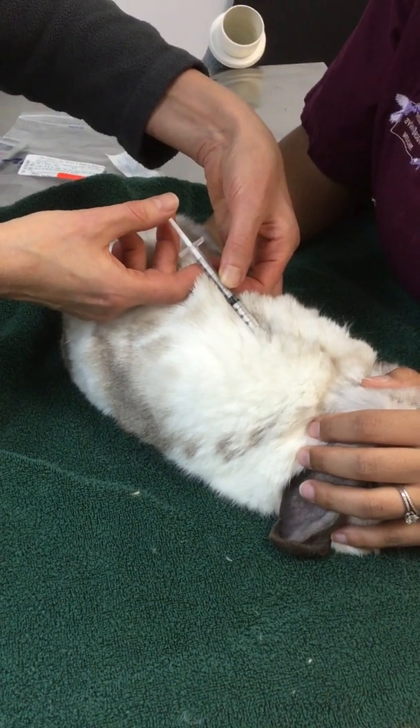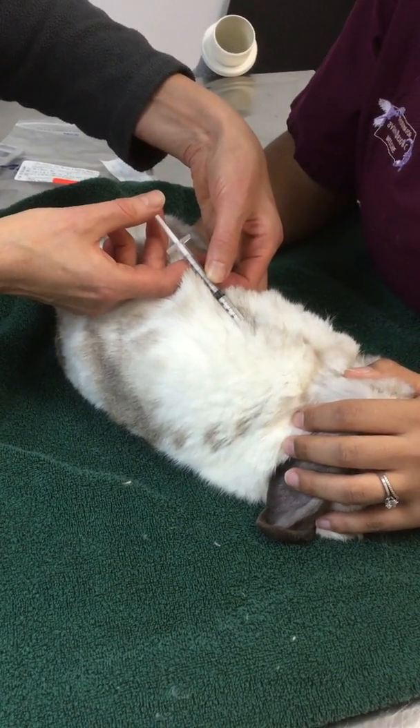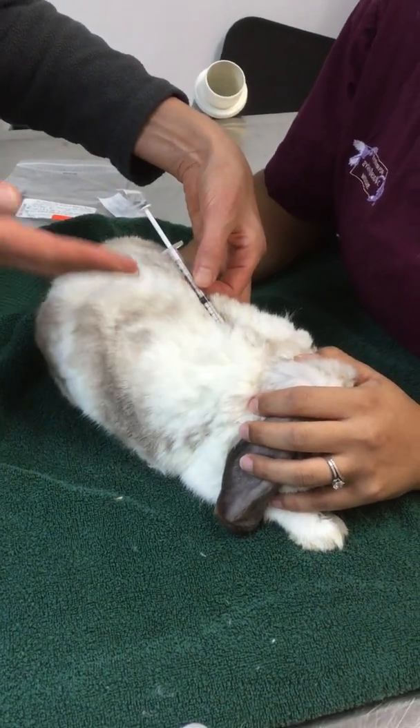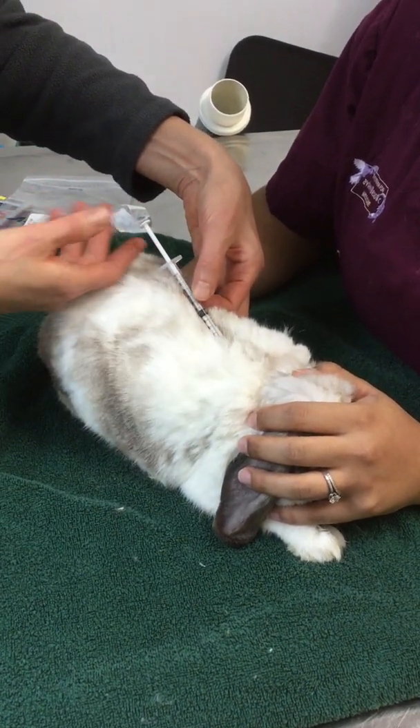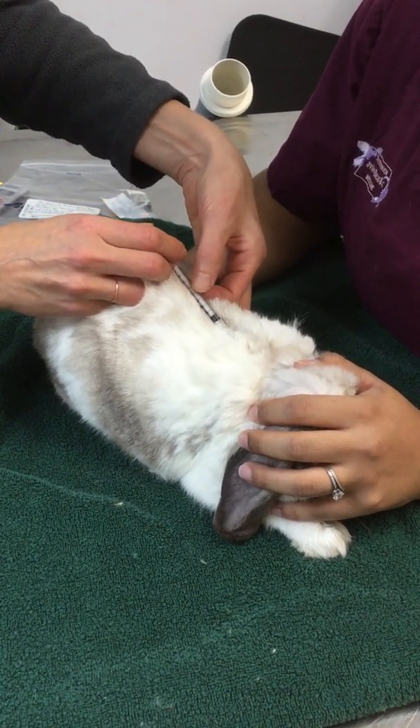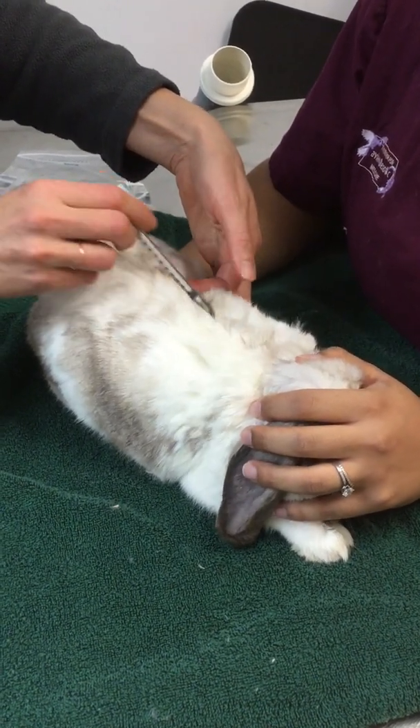That's called the negative pressure. That means I know I am now inside the skin — I am not in the air. If it was air, if I went through, it would just draw back air. I'll show you what that would look like in a minute. But for now, I'm going to go ahead and give this injection and pull it straight out.